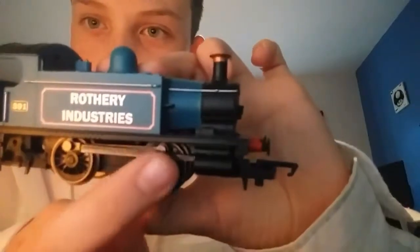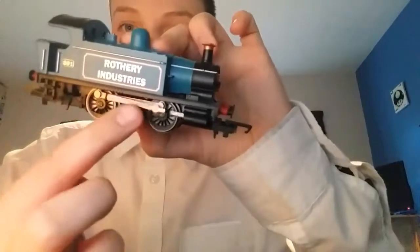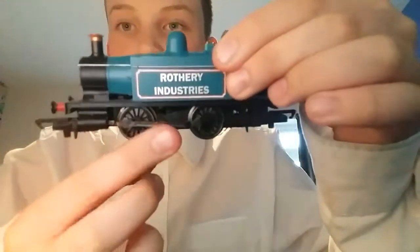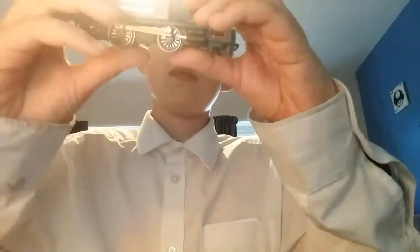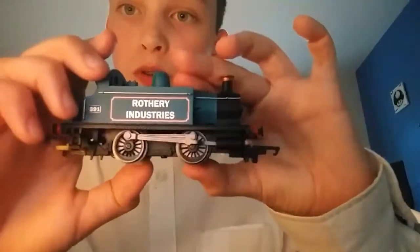...wheel rod. So when it moves, as it turns, this bit goes in and out on this one here. The one on the bottom would go in and out and the other two would just go around.